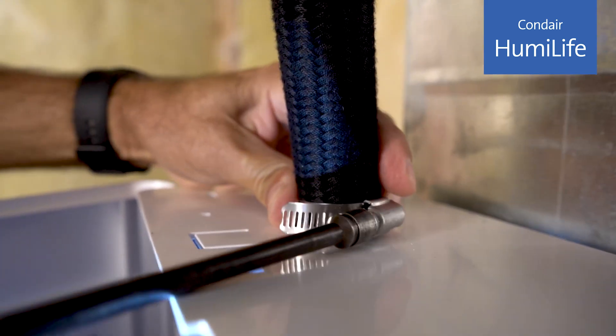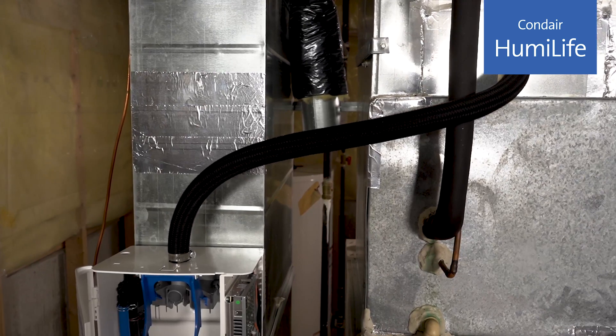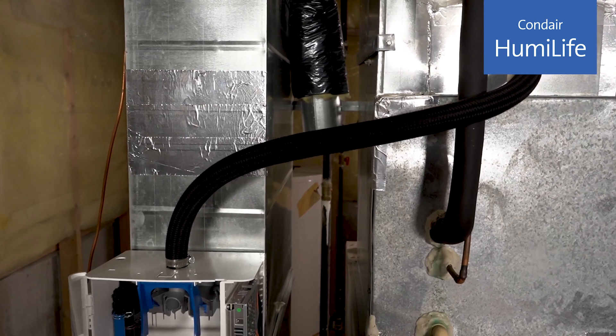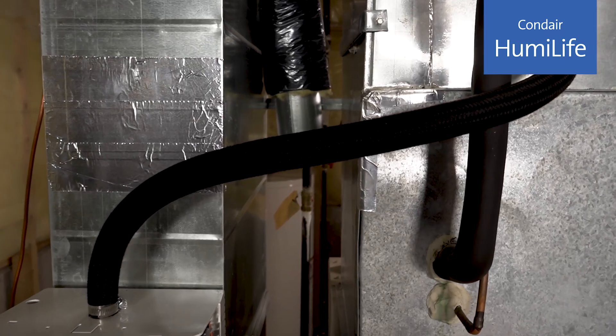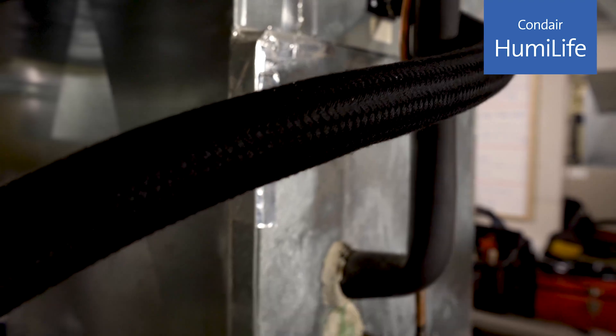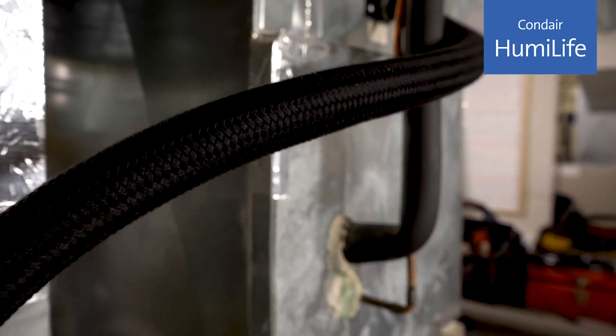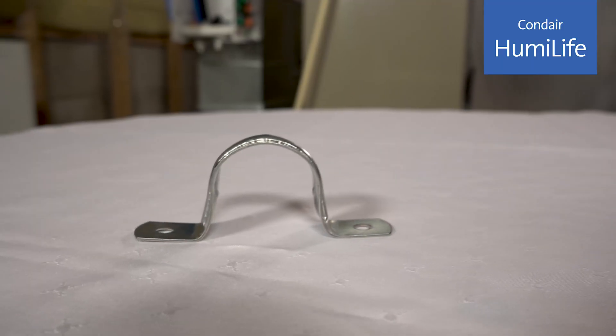You don't want to over-tighten. If you have a torque wrench, 12 inch-pounds is the max we'd like to see here. If you happen to have a low point in the steam line or can't meet the 15-degree slope requirement, cut the steam line and install a fitting to remove the condensate from the line. The condensate line will have hot water in it, so return the line back to the humidifier. The full instructions are in the manual.